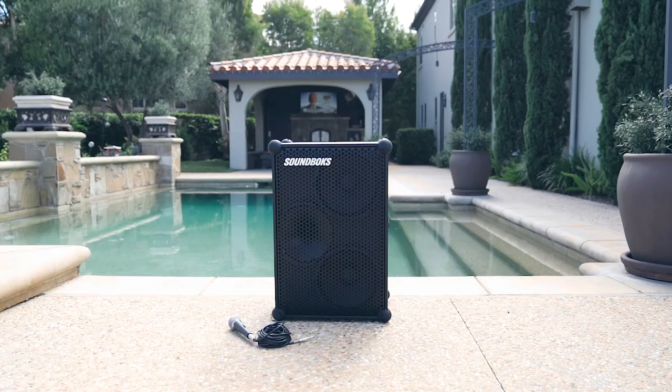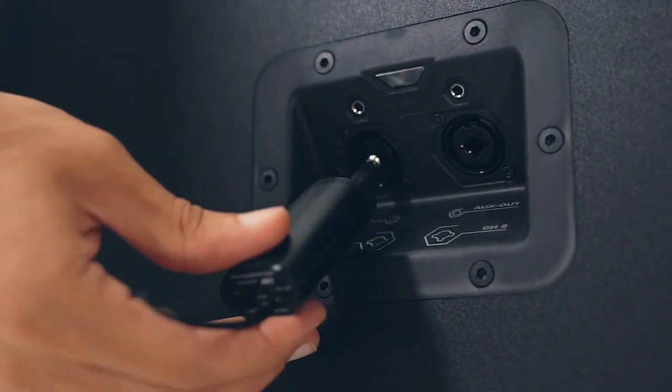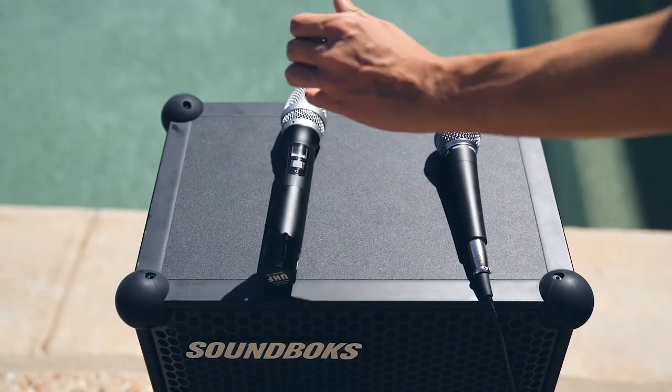But maybe you want to step up your stage presence with a wireless microphone. Just plug the receiver into channel 1 or 2, and you're good to go!